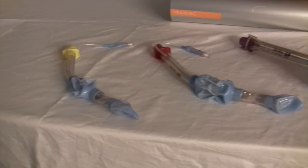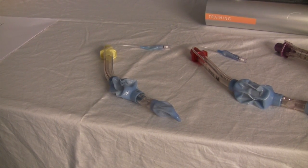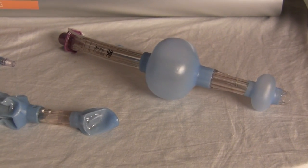The King comes in three sizes based on the height of the patient: a number three for those four to five feet, a number four for those five to six feet, and a number five for those over six feet.